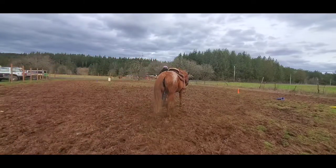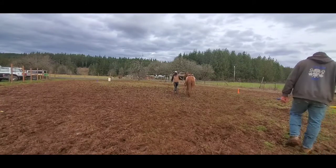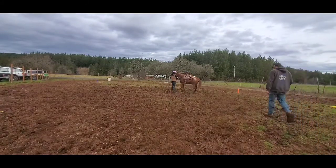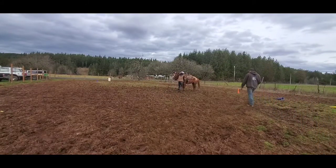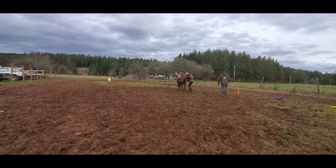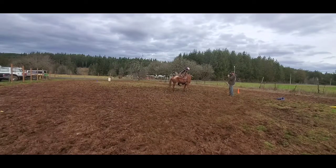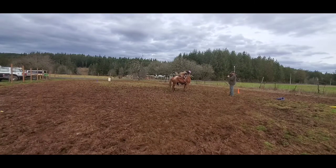Alright guys, today is my first ride on Adele. This is day six of training. Cowboy's there with me and we had a discussion, so I made a promise to him that I will wear my helmet on the first ride of every horse that I'm training. Because I don't know them, I don't know how they're going to react, and just to be safe. So we'll go ahead and do that — keep them happy.